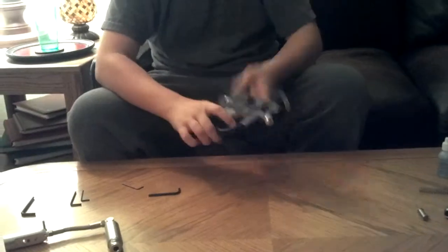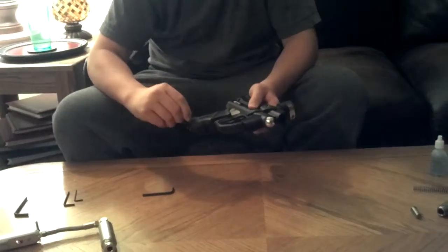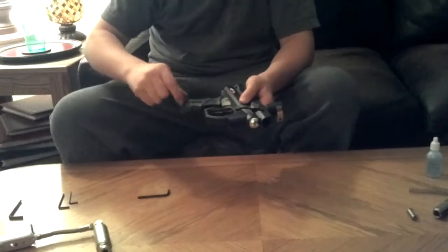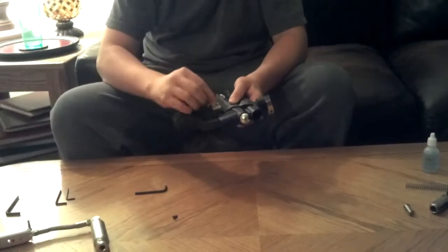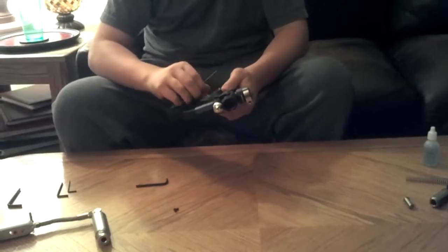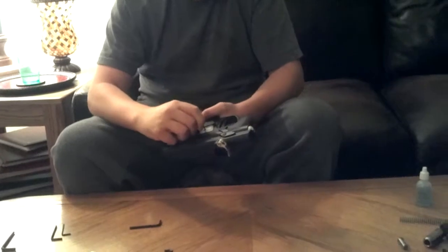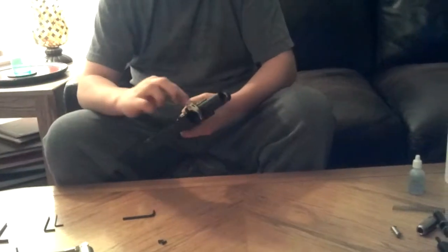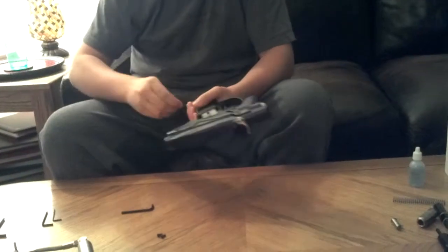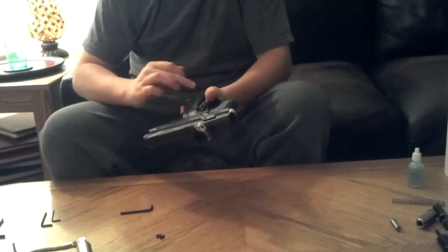Next, we'll remove our grip frame, or our grips. Let's get these off — four screws. These are really nice grips. You could upgrade to, like, dye sticky grips; I'll probably just stay with these ones, or if I do upgrade I'll probably get dye sticky grips. But those are really nice.